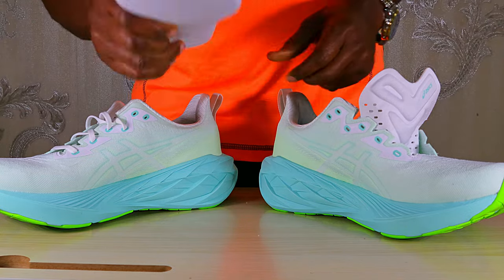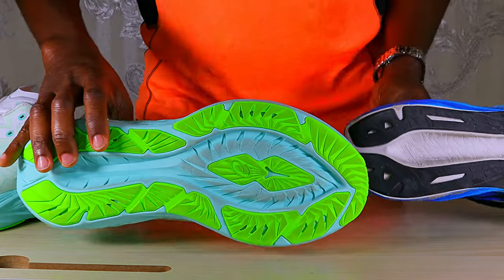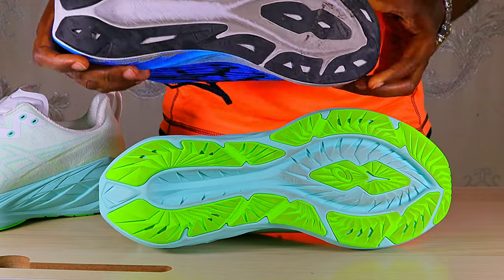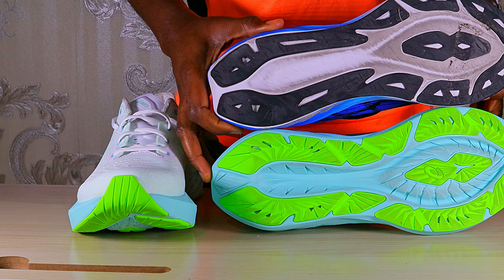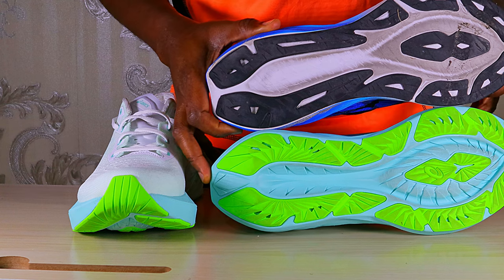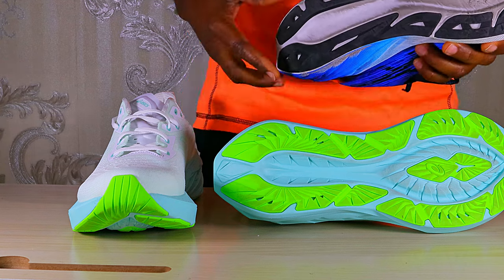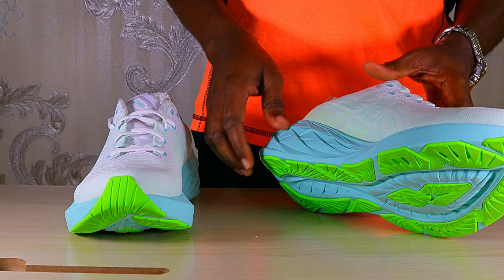Moving to the sole, the insole is removable, just like in the third version, but it felt slightly softer. The outsole pattern — both design and material — is the same as in the Nova Blast 3. Both consist of the ASICS high-abrasion rubber, and even the thickness of the rubber is very close. My Nova Blast 3 has seen lots of miles and still looks great, so I also expect lots of miles from the Nova Blast 4.